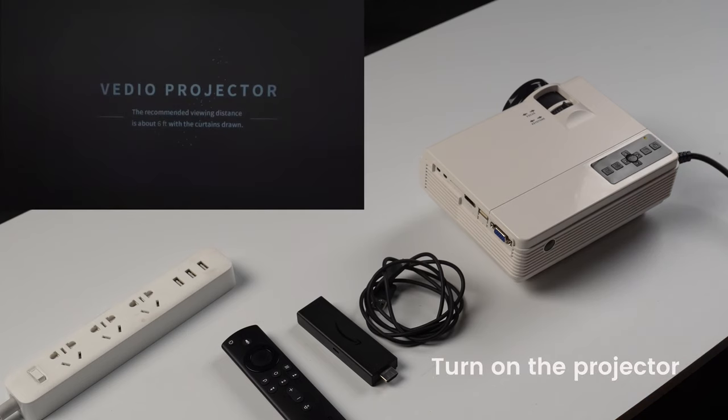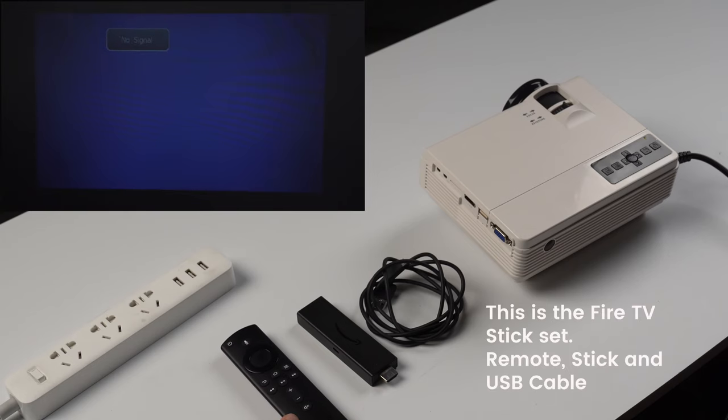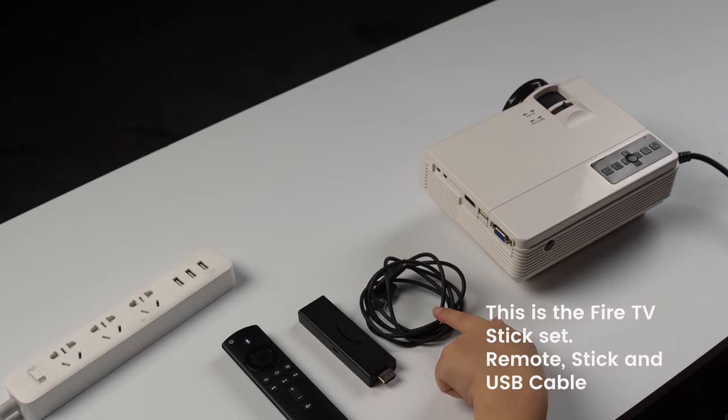Turn on the projector. This is the Fire TV Stick set: remote, stick, and USB cable.